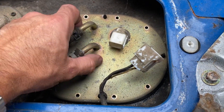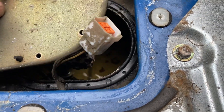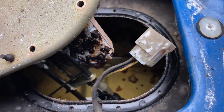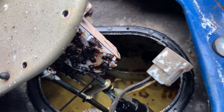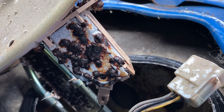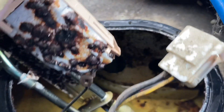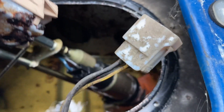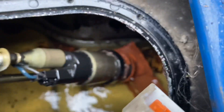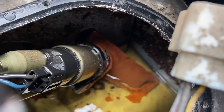Once we've got them all undone, we can actually lift this up a little bit and over, and right away we see that we've got problems. We've got a very rusty fuel gauge unit here, and we've got a lot of rust in the tank too on the bottom. Actually it doesn't look bad from this angle, but let me pull this out a bit more.